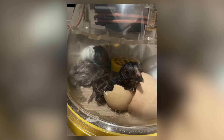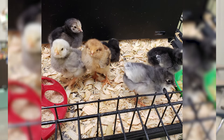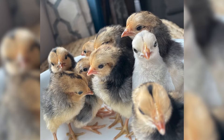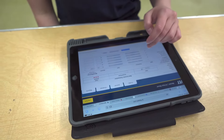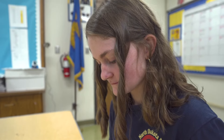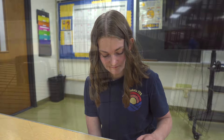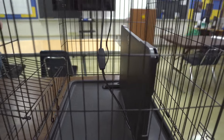Typically for chicks you would use a heat lamp, since they have to be at about 90 degrees for the first week. To keep them warm and to keep students safe in the classroom, I had to find an alternative to the average heat lamp because they are a big fire hazard, so I did a whole bunch of research to find a safe alternative to put into my kits.